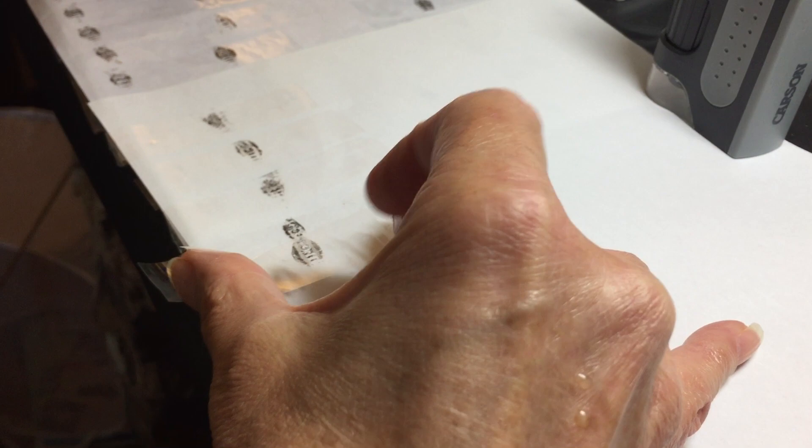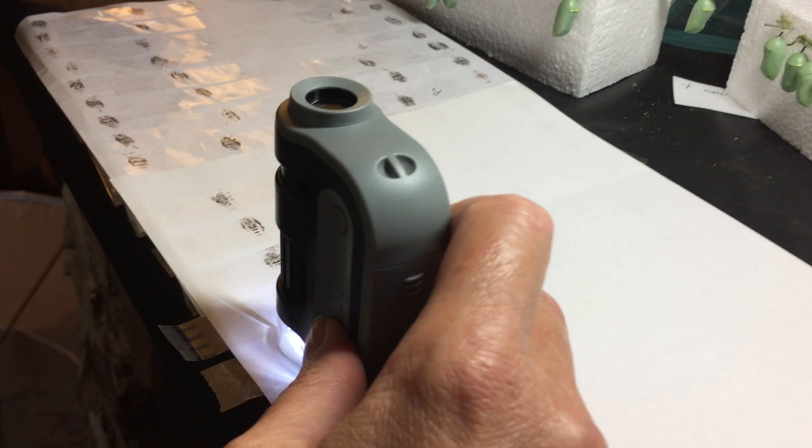I put that on white paper and turn my little twelve dollar LED microscope on, and take a peek.